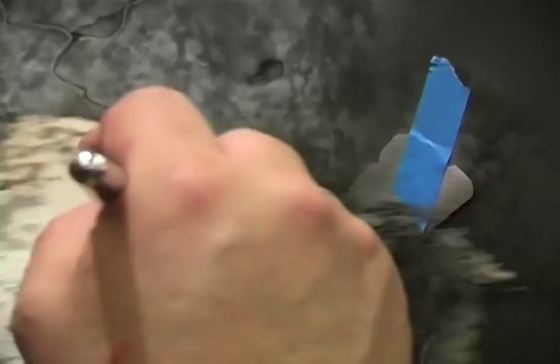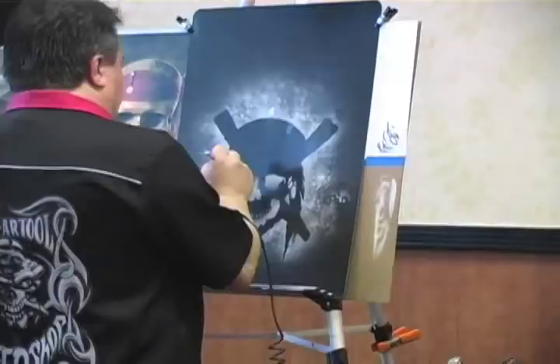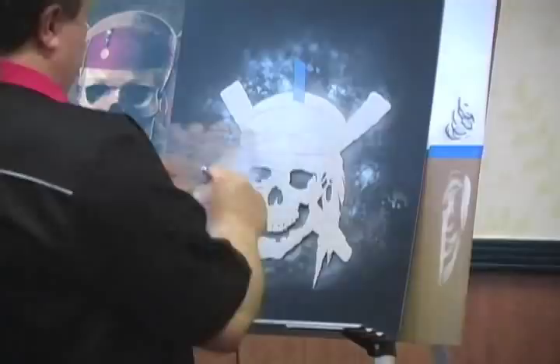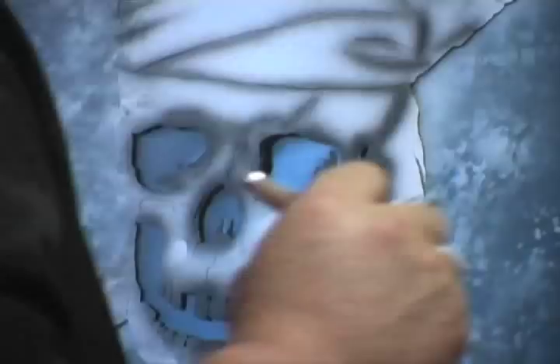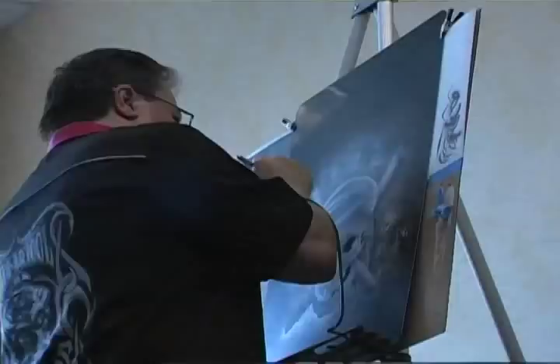Either by freehand and some with a stencil. It takes time to master, but like any other tool, it takes practice.